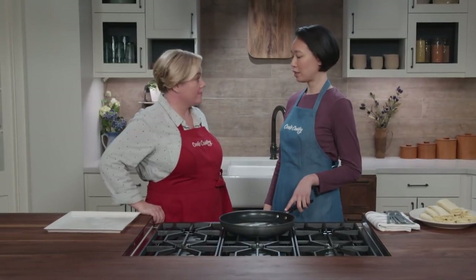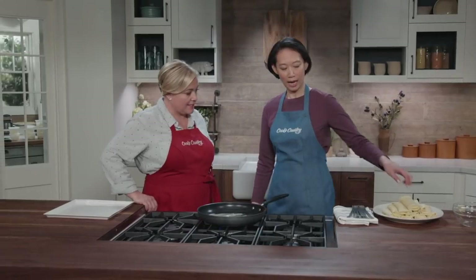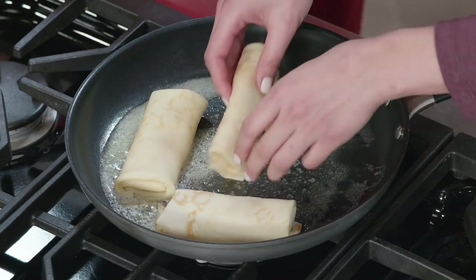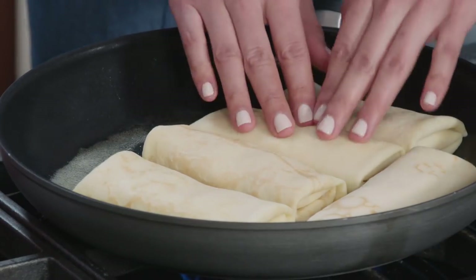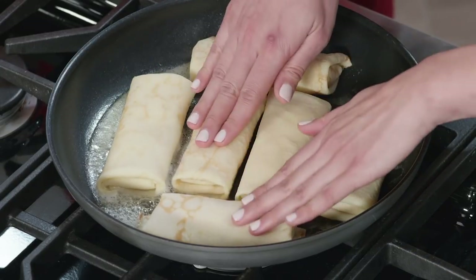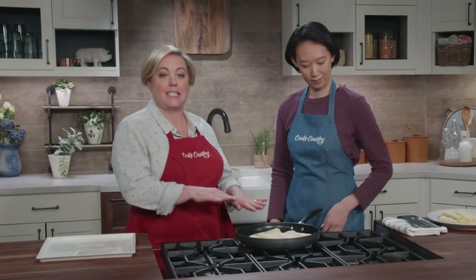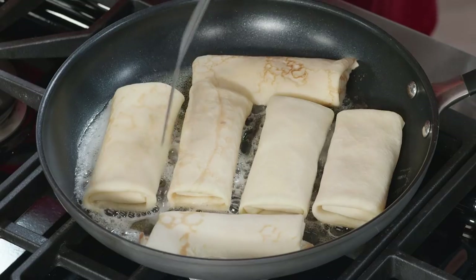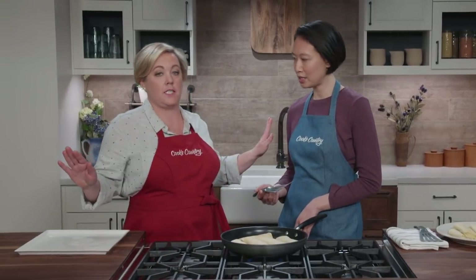With two tablespoons of unsalted butter melted in the pan at medium heat, add the blintzes — we'll cook six at a time in two batches, which is convenient just before serving dessert. Cook two to four minutes per side, looking for nice browning. Notice all the blintzes go in seam side down — that helps seal the seam so the filling won't leak out. Leave a little space between them to help them brown evenly.